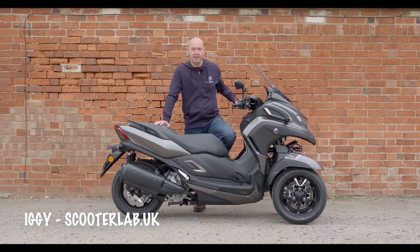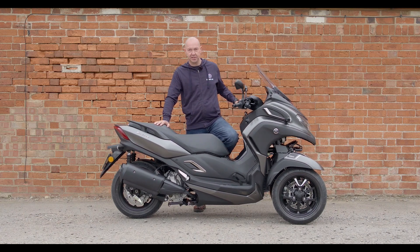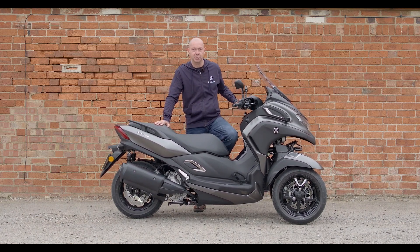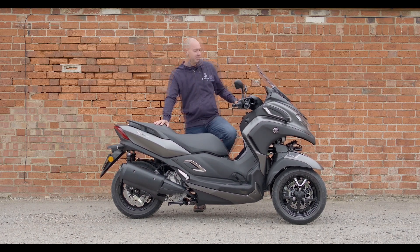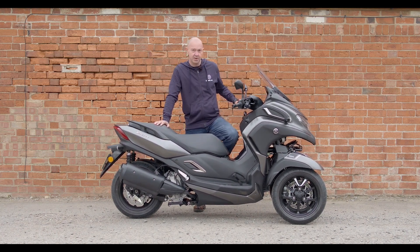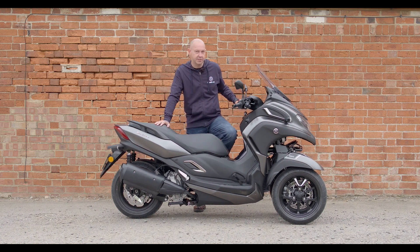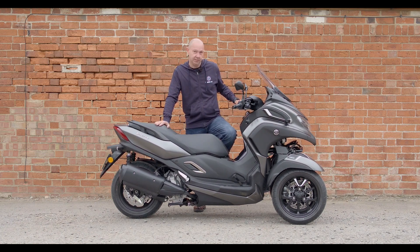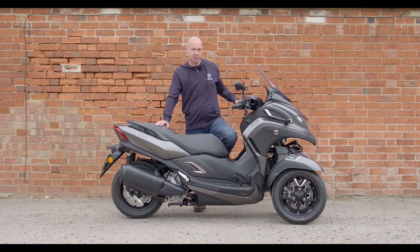This is Ziggy from ScooterLab and we're here on the launch of the new Yamaha Tricity 300 today. We should have been in the south of France but COVID put a stop to that, so we're here in sunny England in the middle of Rutland. The big selling point for this one is you can ride it on a car licence, so if you're scared of public transport since COVID and looking for something a bit different to get to work, as long as you're 21 or over with a full car licence, you can jump on this and ride to work, missing all the traffic.